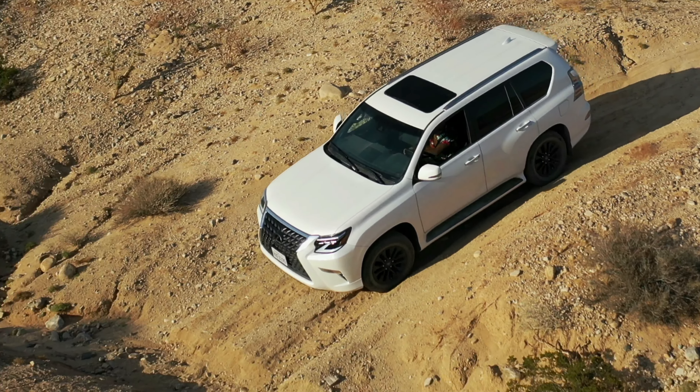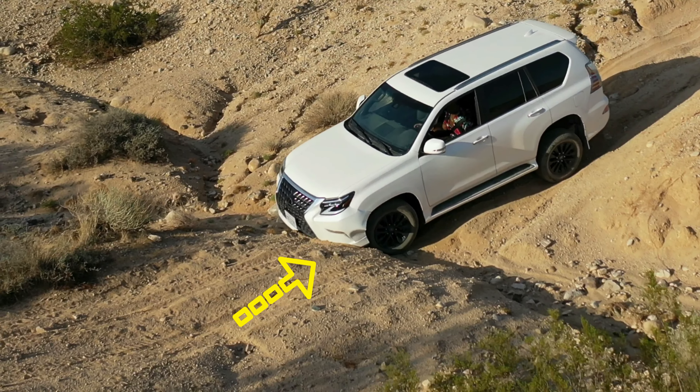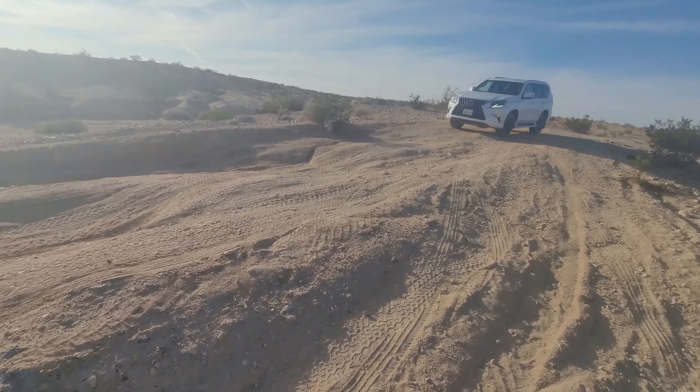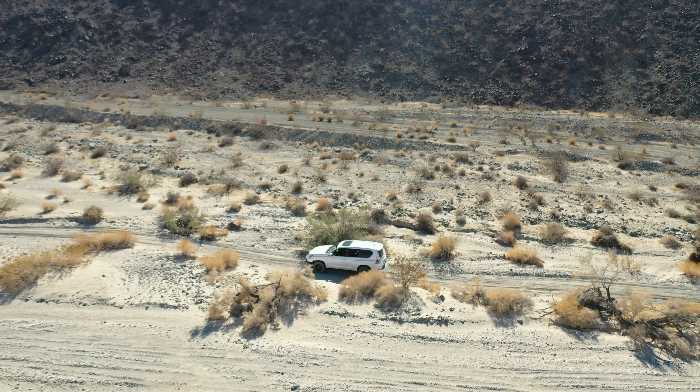The decision to get this bumper was made after this mishap right here, where the approach angle of the GX was pushed to its limit — and when I say its limit, I mean its limit in stock form.